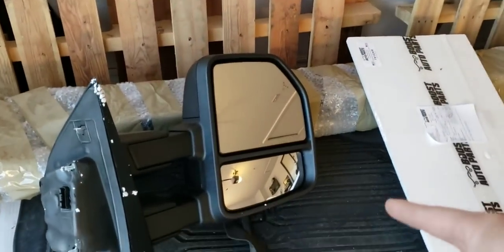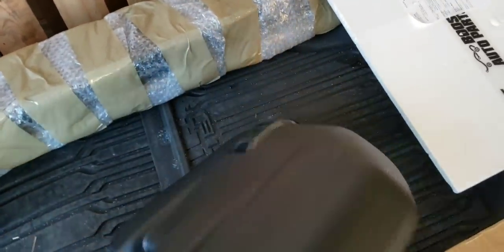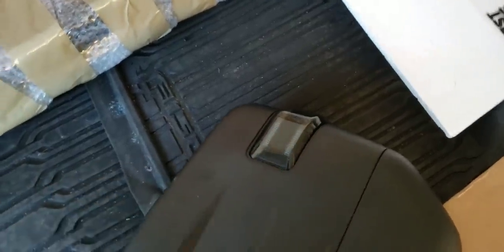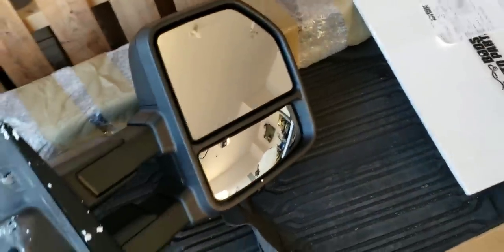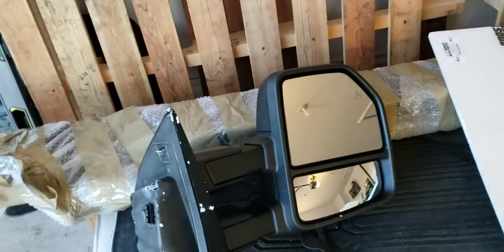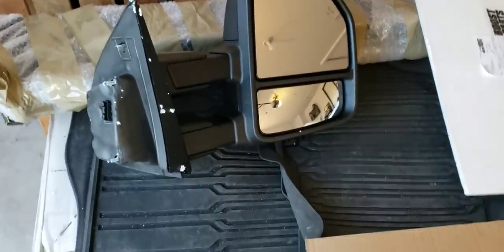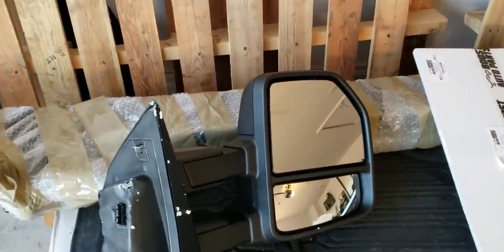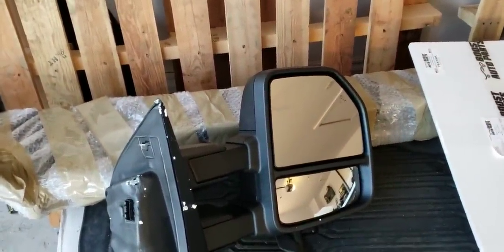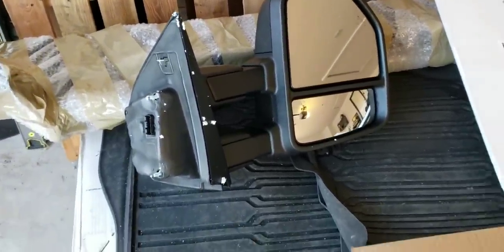I cannot recommend Scipio mirrors because of that — the replacement top glass they sent is now distorted like a funhouse mirror. You can't remove the bottom glass without having to break it, which is a design flaw. With Boost Auto Parts, if you have Scipio tow mirrors and want the switchback lens, you're going to have to shatter your bottom glass. Their warranty is about a year, but the replacement upper glass they sent was distorted and they literally just sent the bare glass instead of the plastic frame it screws onto. I can't recommend them.